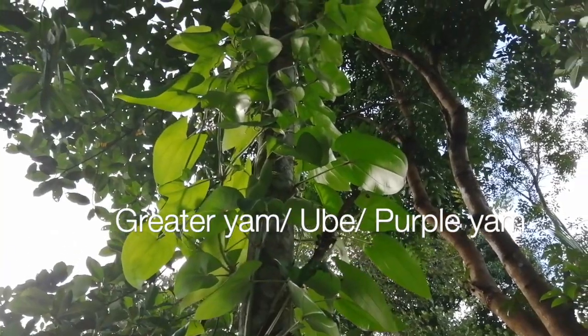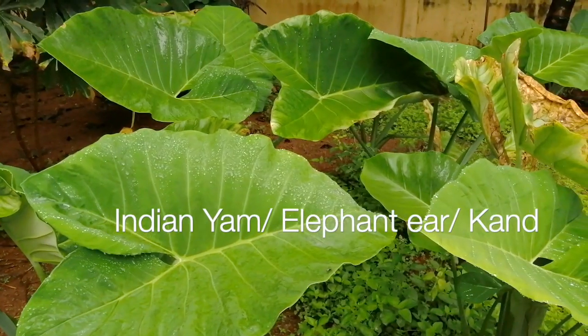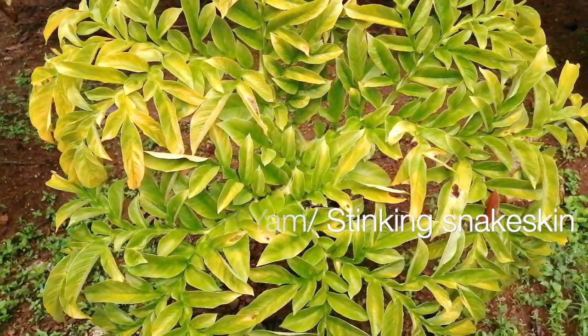Namaskaram. In this series I'm going to introduce you to three exotic crops that you can grow anywhere in the world: Indian yam, greater yam, and elephant yam. These are my three favorite crops and they're very easy to grow.